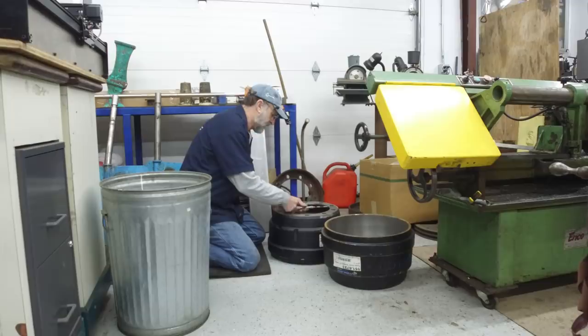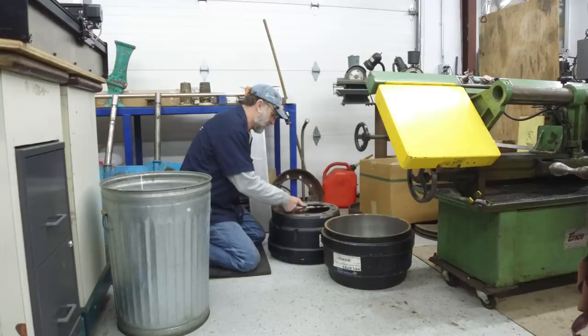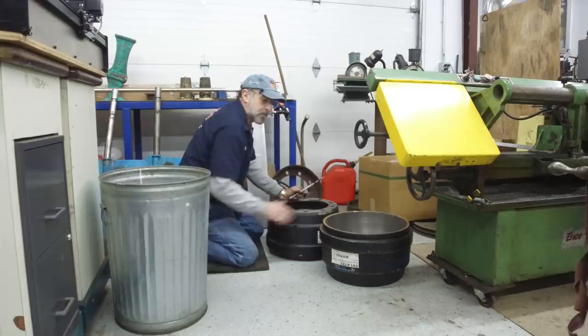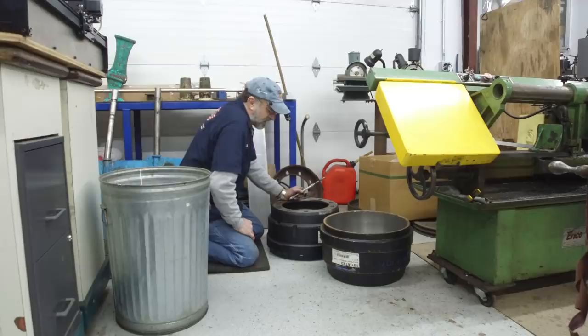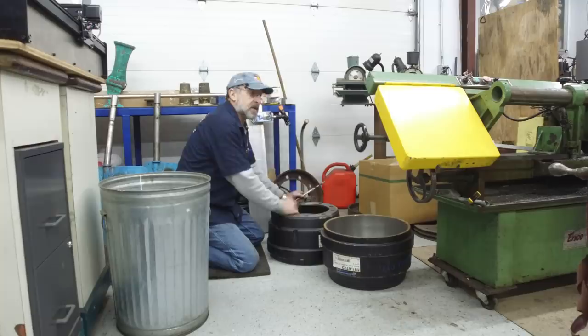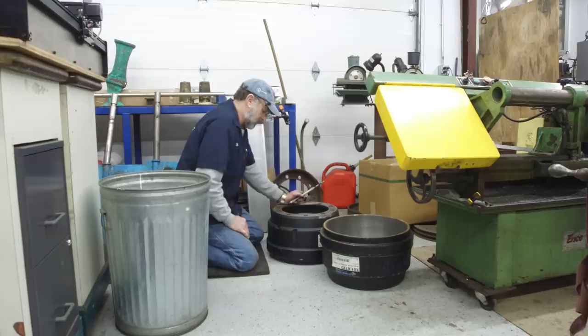We measured our inside there and we measured our inside here, and we know what we've got to do. We're going to set this up in the lathe. We could go in the K&T and set it on the table, come in with our boring head — but center of this is really, really tight on that machine. We could come in with a boring head and a mill and do it, but I think our best bet is to put these in the Clauseting lathe. So let's go see if we can fit this in the Clauseting lathe.